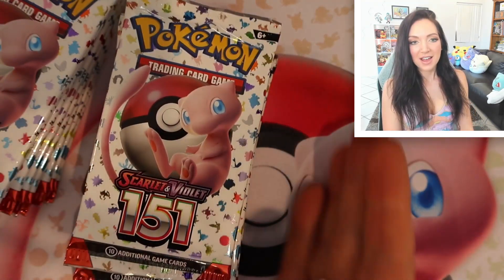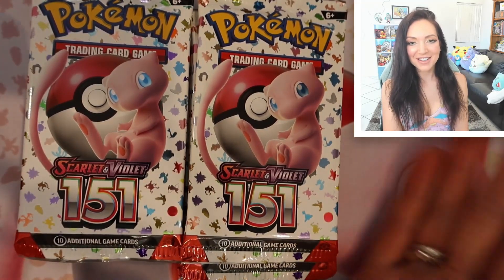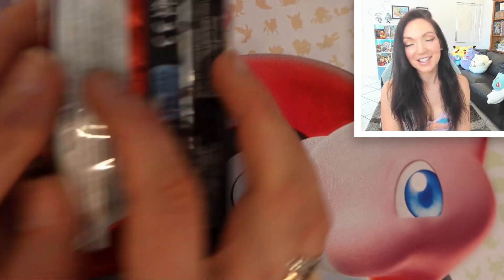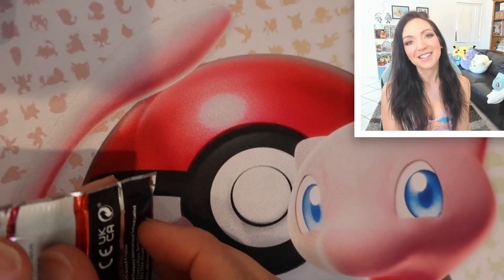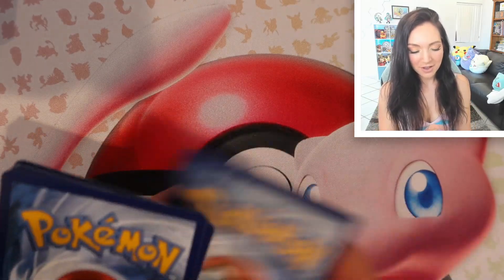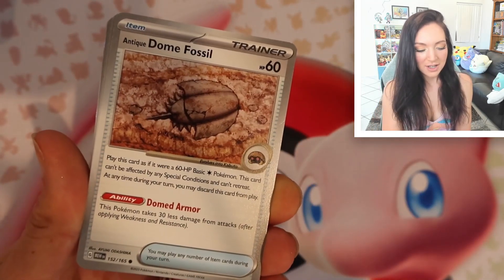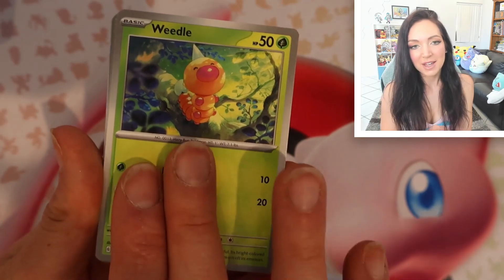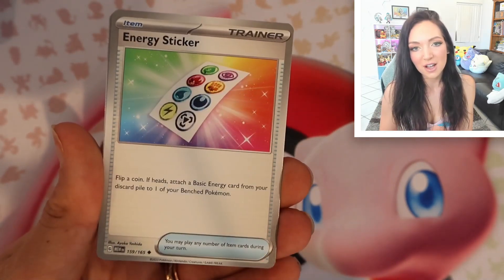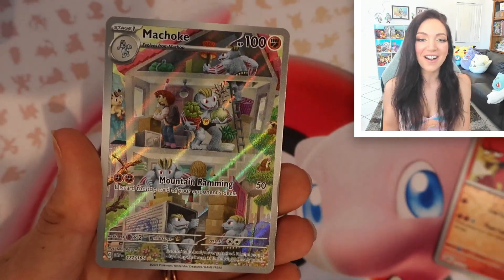Last but not least, we have our 16 packs of Scarlet 151 to open up together. I'm really happy about this, I'm loving this set. I am keeping all of my codes because I'm playing the online TCG. No shiny energy in this one. I'm not going to go really slow on all of the regular arts, but I'm definitely hoping we can get some nice hits.